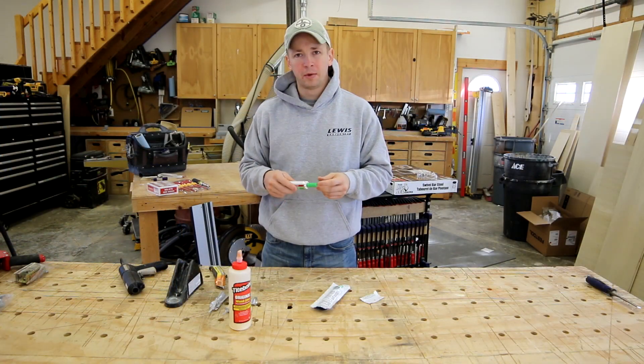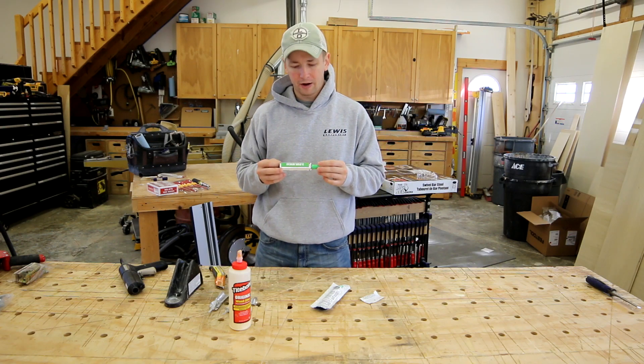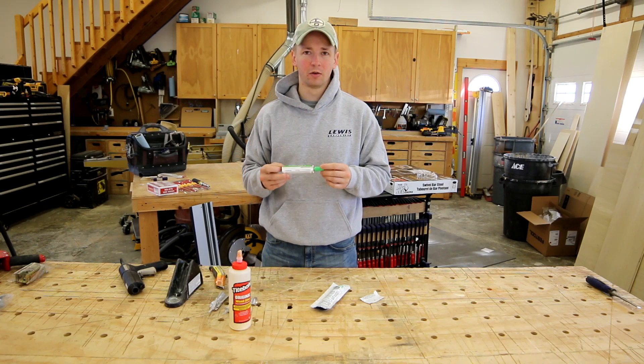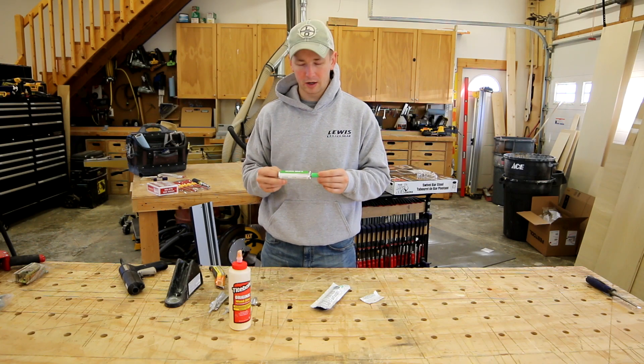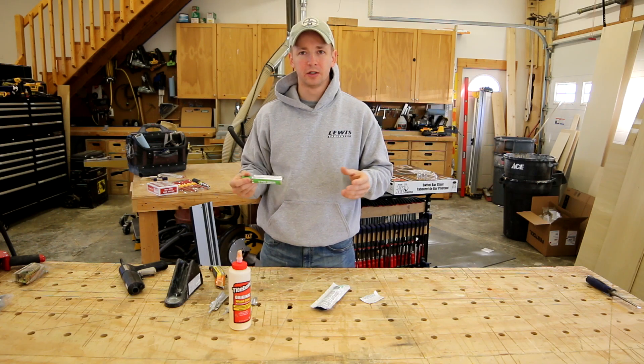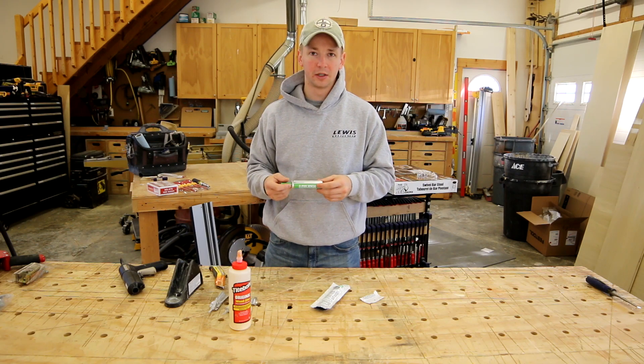In this video I'm going to try to tackle all the problems that I hear most commonly that guys have with this adhesive. I'm going to take the approach as if I'm training an apprentice on what they need to know about this product to use it effectively, and we'll go into some of the applications that I personally use it for that have been game changing from a time and profitability standpoint.